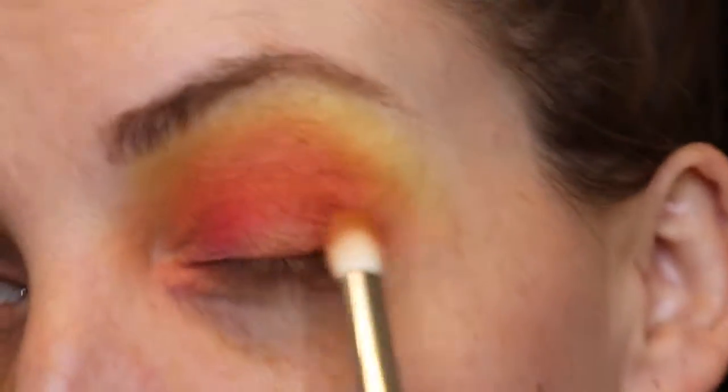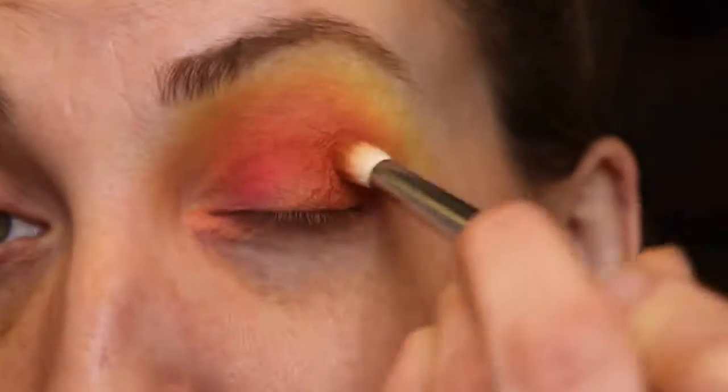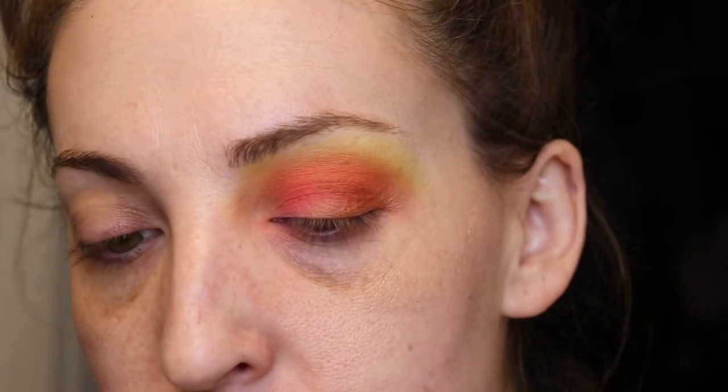What I was really impressed with when playing with this palette is that there's not a lot of fallout — the colors build up really nicely. The only thing I really had trouble with was the deep purple shade; you'll see in a second I have some fallout.